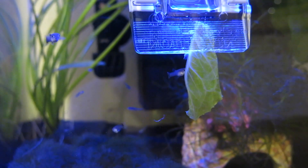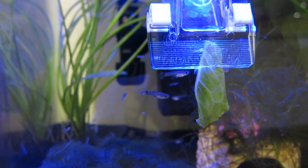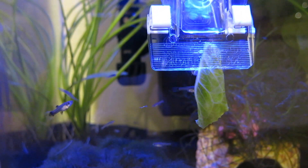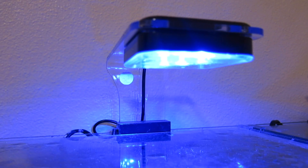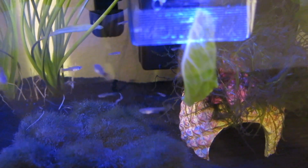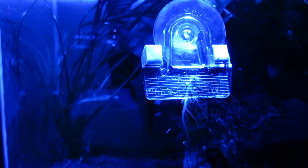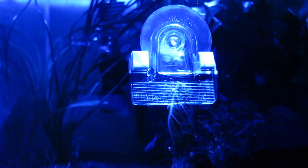This is the last tip I have for you, and it is keeping the tank dark. You can drape a towel or a blanket over your tank to keep it dark enough for your adult guppies not to see the baby guppies. If you have a lot of live plants in your tank, I don't really suggest doing this as it might kill off your plants. But if you have a pretty bare tank, this is also a great idea.